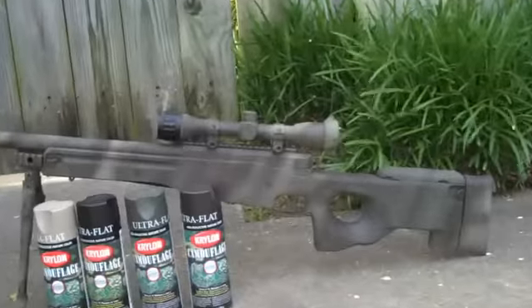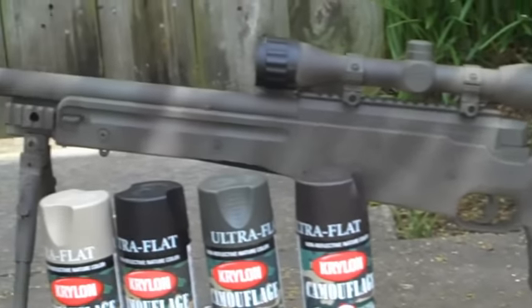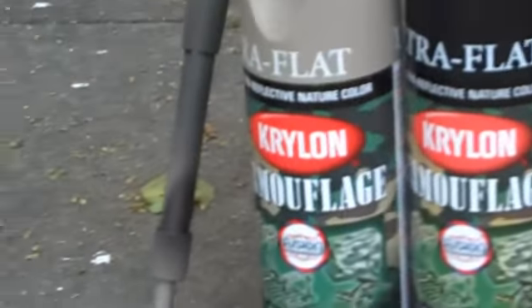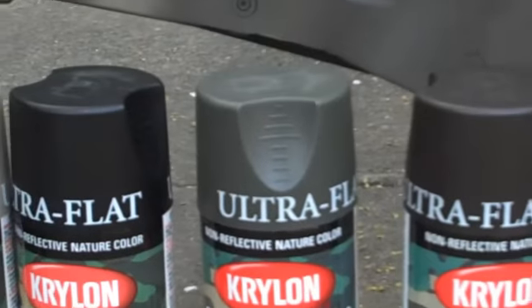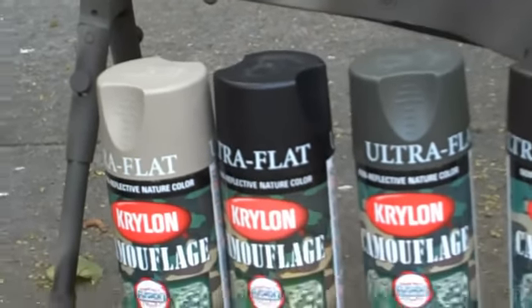I just wanted to show y'all how it turned out. I think it looks pretty cool. The paint is Krylon camouflage — there's a black, an olive green, a brown, and like a tan, kind of khaki color.